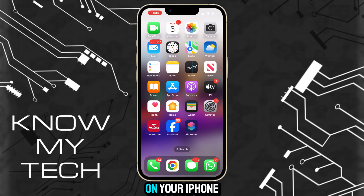Let's start by heading into the Shortcuts app on your iPhone. This is a default app and should already be installed. However, if you don't have it, you can just hop into the App Store and download it.